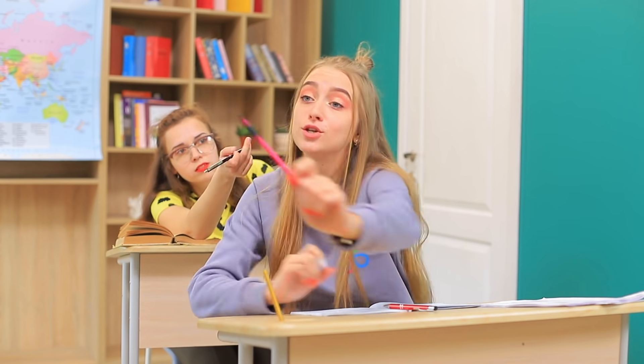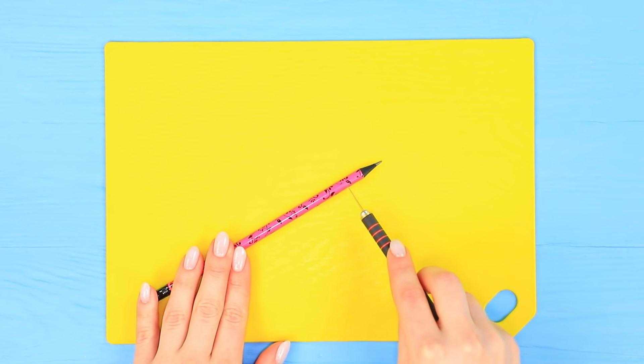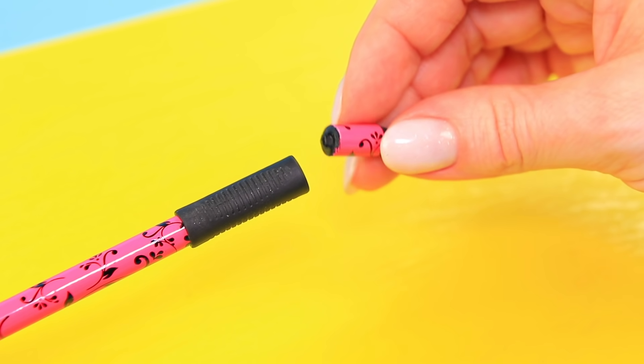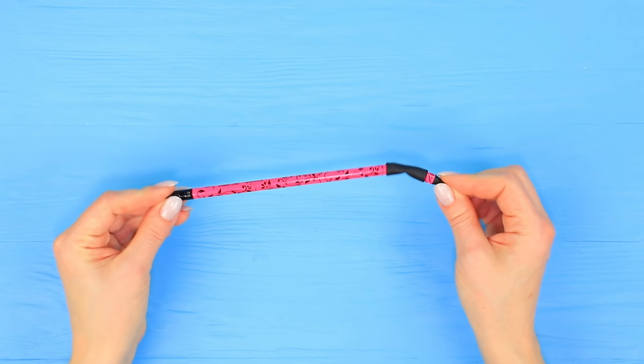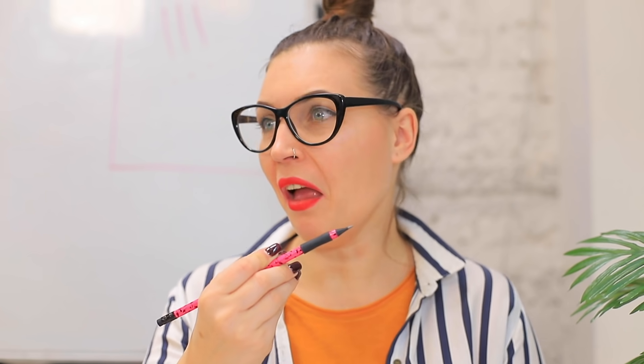Can someone loan me a pencil? There you go, Ms. Smith! We'd do anything for you! Cut a pencil, put on a pen rubber grip, and put in the cut-off pencil tip. Oh no, this pencil is so weak! Bad luck — you can't even write someone up with this pencil!